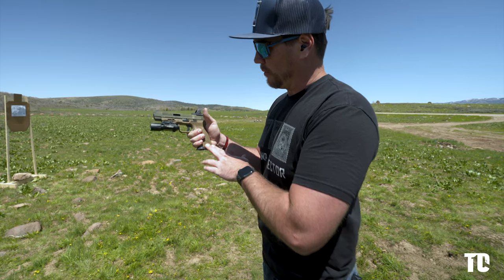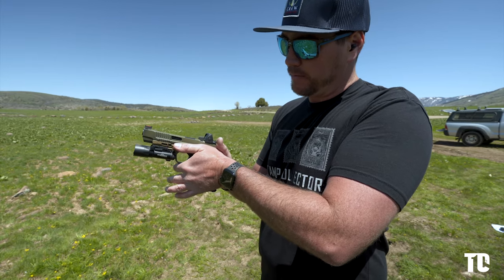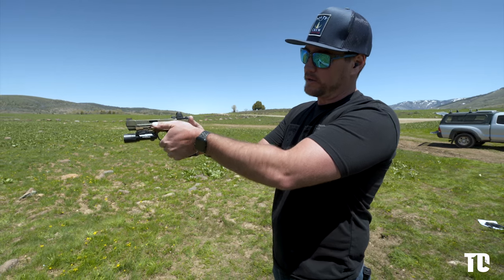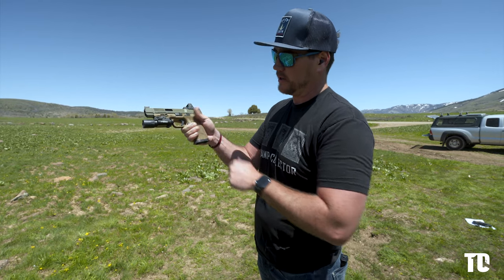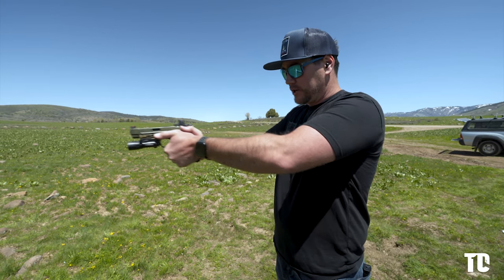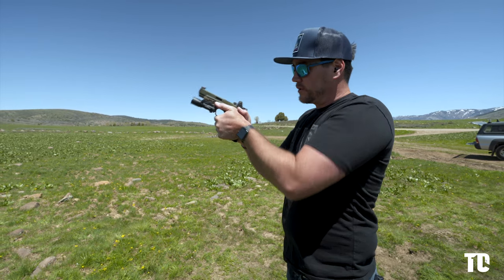I also leave this whole side open for my support hand, where I will come in and ride my thumb from the tip to the base of my palm all the way along the frame, and it's also going down. This part of my hand is filling in all of this empty space. I'm also compressing with my fingers around my other fingers and mashing everything together — it's like a big sloppy mess around the gun.